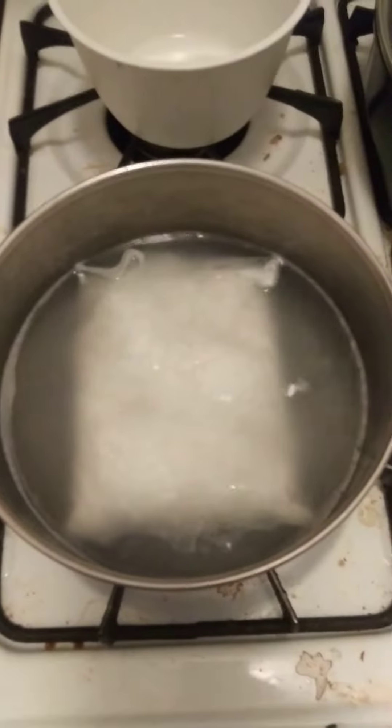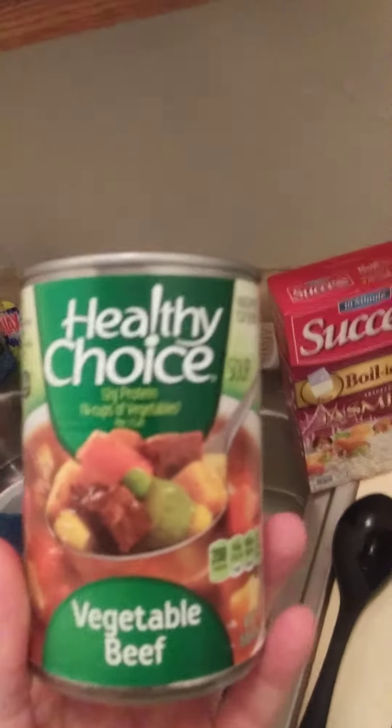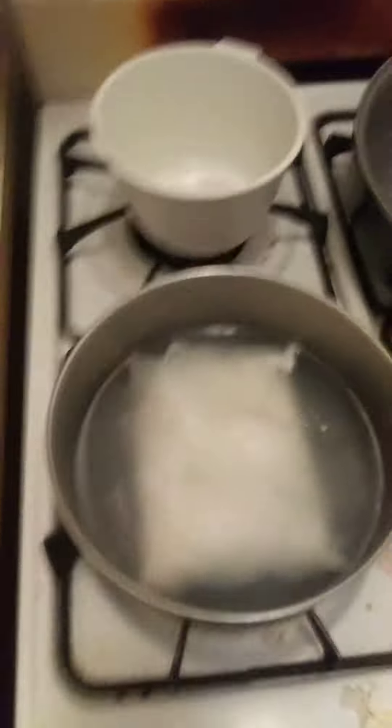The type of soup I'm using is Healthy Choice vegetable beef. It's got 1 and 1/4 cups of vegetables in it, with some beef. I'm going to pour it over the rice.